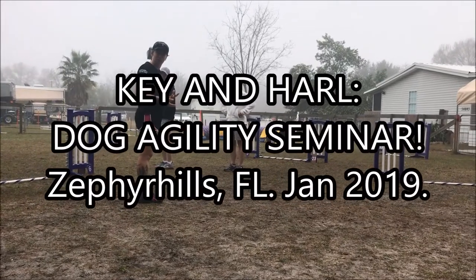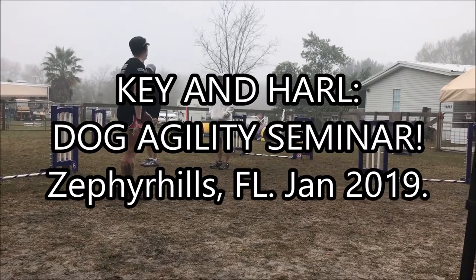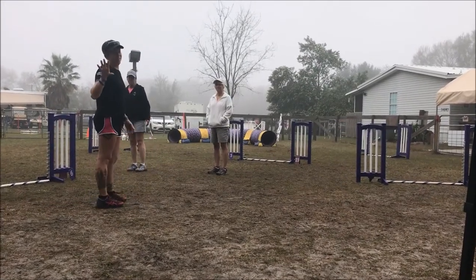You don't get kicked out of class. Has anyone ever kicked you out of class for that? Like the trainer blacklisted you? They can't even get their dog to do an obstacle.